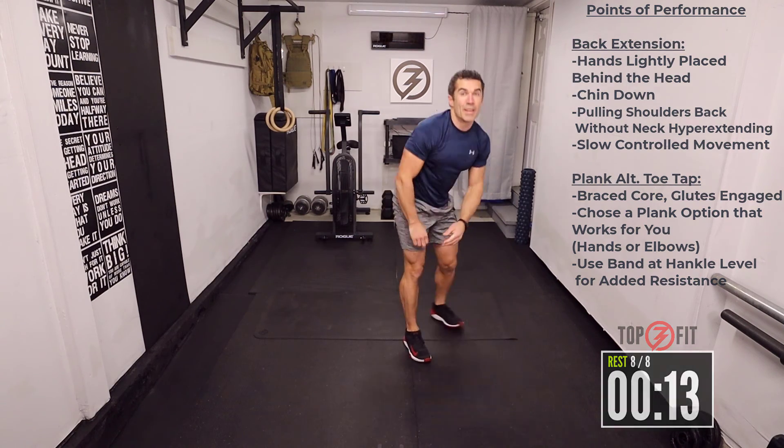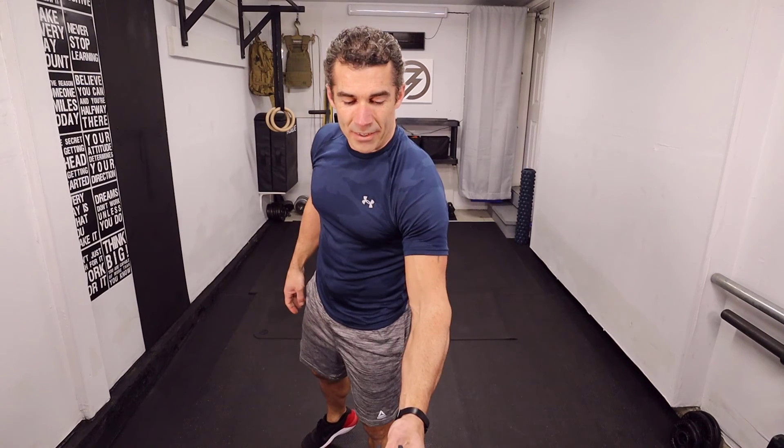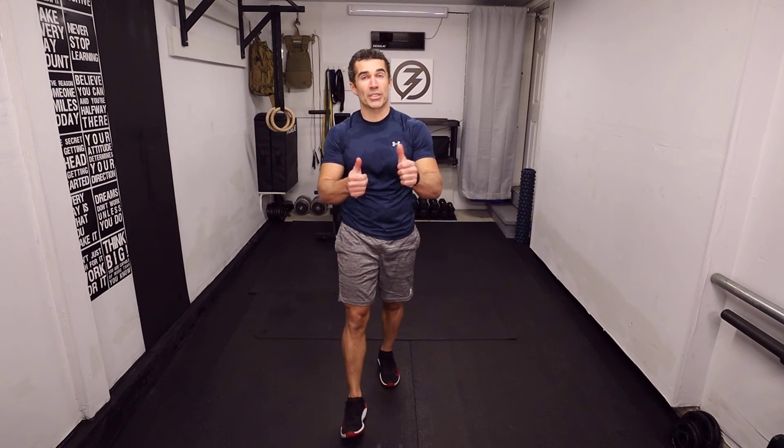Alright, well done, good job. That was a nice little workout — very short and sweet, straight to the point. If you're finished with your programming for today, well done, keep it up.